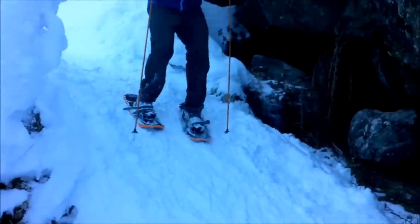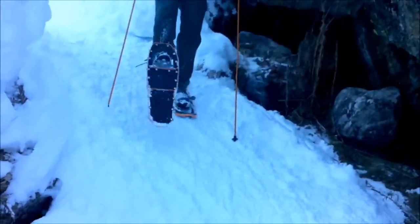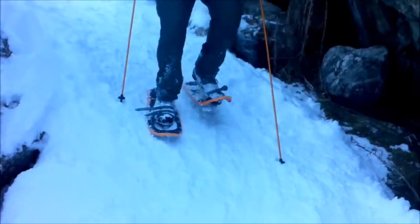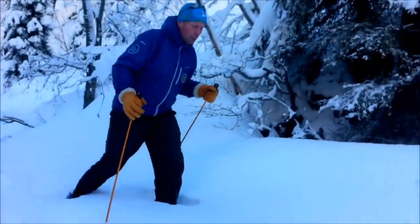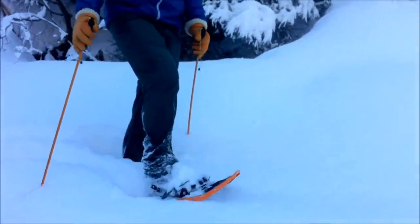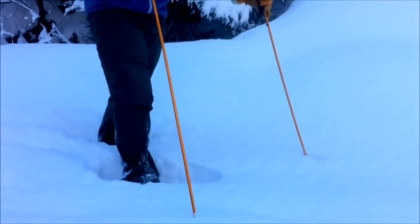On short steeper descents like this little icy part, I'm very glad of the crampon points underneath these Lightning Ascents. It's the parallel bars that have given me good traction and friction stopping me sliding on the way down. This kind of powdered snow is absolutely perfect for the Lightning Ascents — it gives enough flotation on this bottomless powder. Without the snowshoes, I'd be over waist deep.